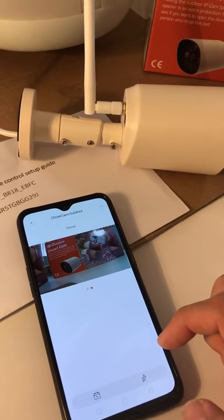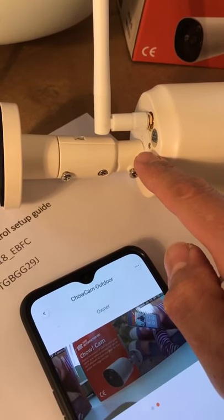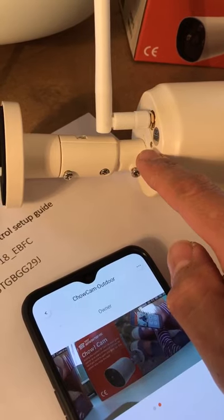If you want to store all the video into the system, there's an SD card socket. You can buy an SD card and put it in there and all the video will be stored right there.